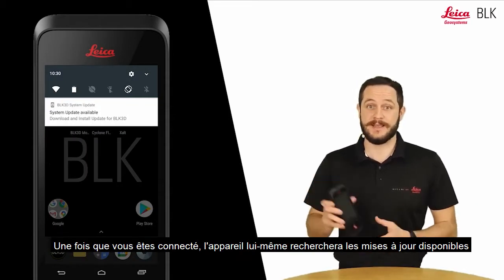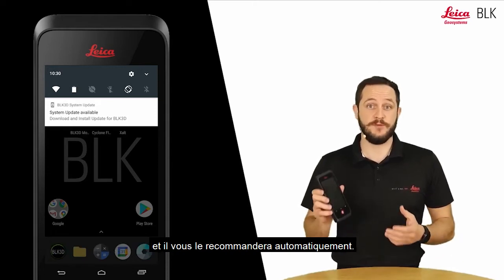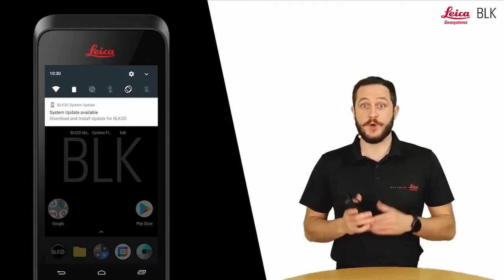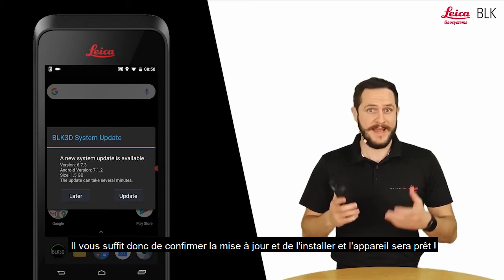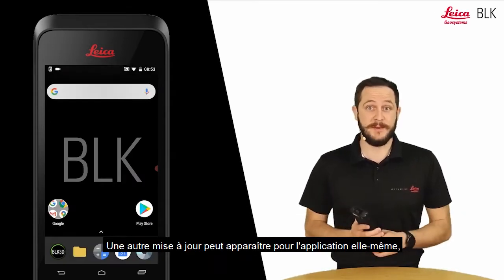Once you're connected, the device itself will check for any available updates and recommend them to you straight away. All you need to do is confirm the update and install it, and the device will be ready.